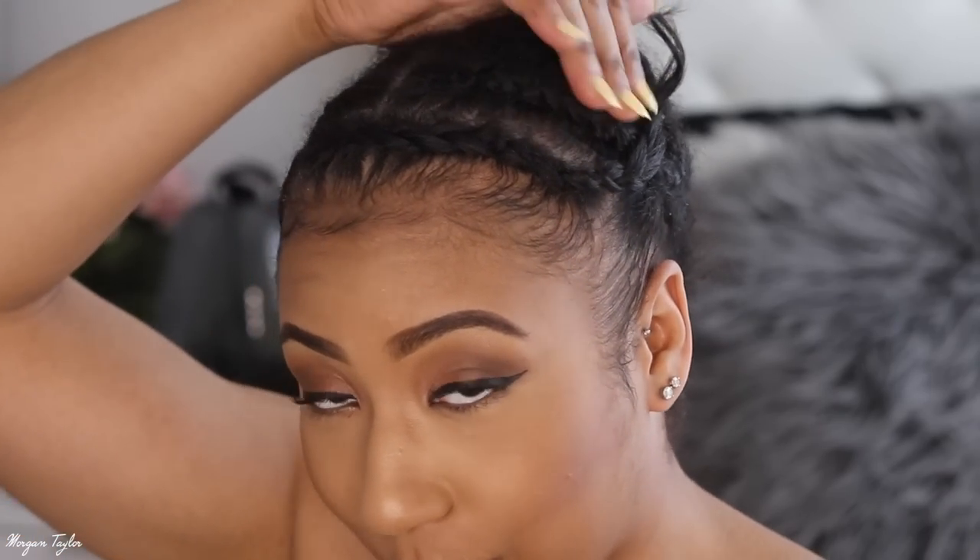Hey you guys, it's me Morgan and I'm coming to you extra bare today because I'm going to show you how I'm putting my wig on from OMG Queen and then I'll get into all the details about it. I have my hair in braids — I know I look a little cuckoo — but yeah.